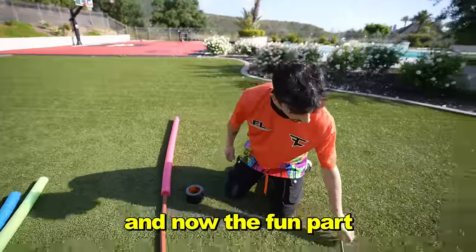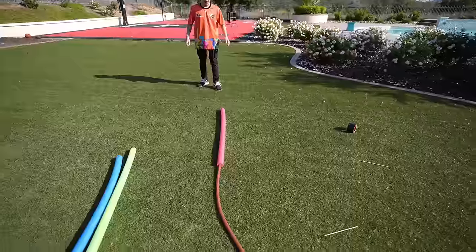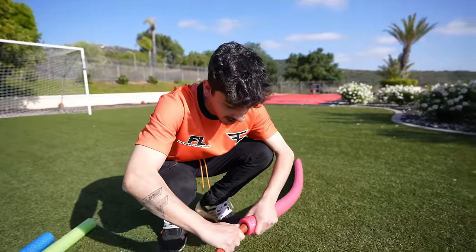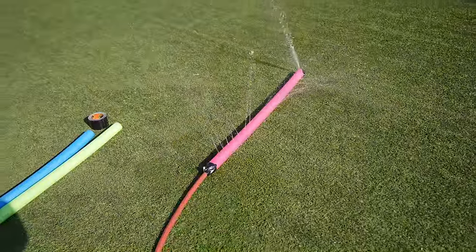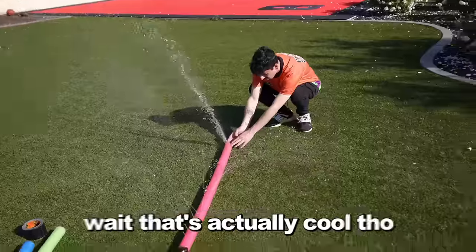Perfect fit. And now the fun part — you poke holes in the pool noodle. Turn on the hose. Okay, I think the pressure was too high, so we're actually going to tape the hose. One on top. Take two. Let's go. It's coming out from this side — this is supposed to be patched. Wait, that's actually cool though.